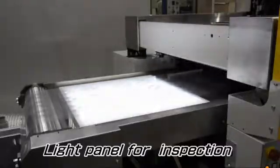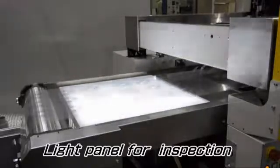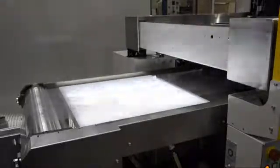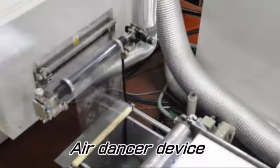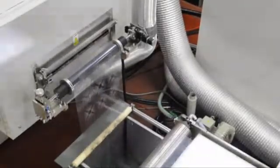The light panel with adjustable illumination is provided for inspecting the printed result. The printed film roll is fed to a dryer by the Air Dancer device, after changing the feeding mode from intermittent to continuous.